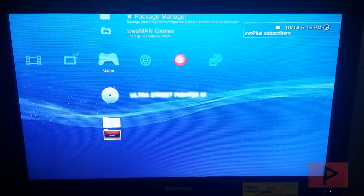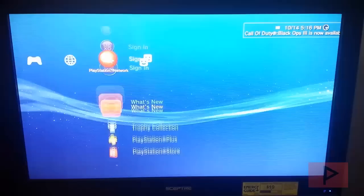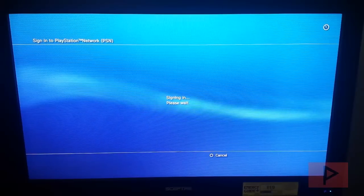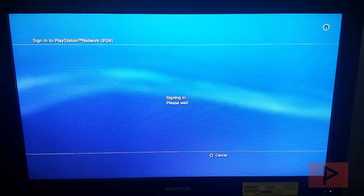Now before we can play your game, we are going to log into the PSN network. Go ahead and sign in — I have it set to manual so that it doesn't accidentally sign me in, which could be bad because Sony could find your system and flag you.